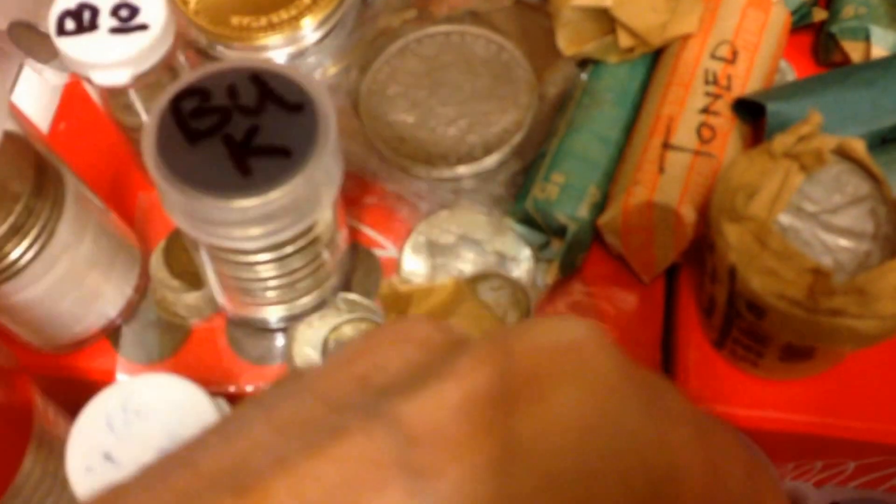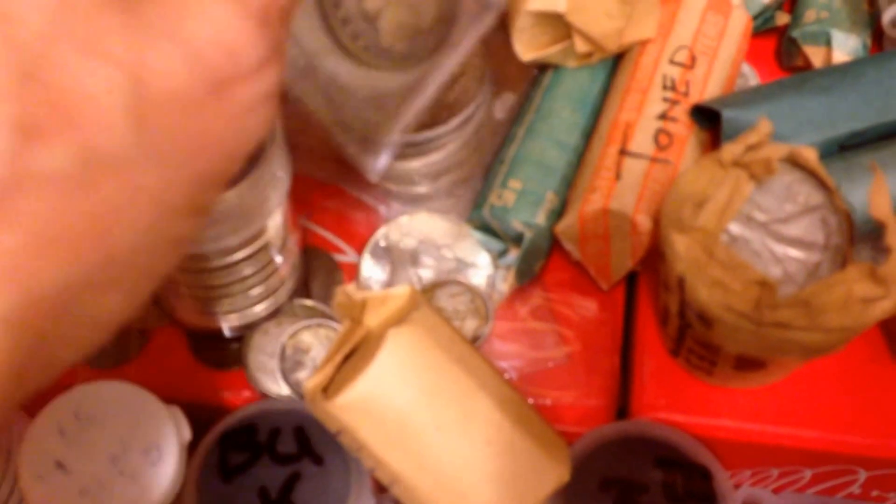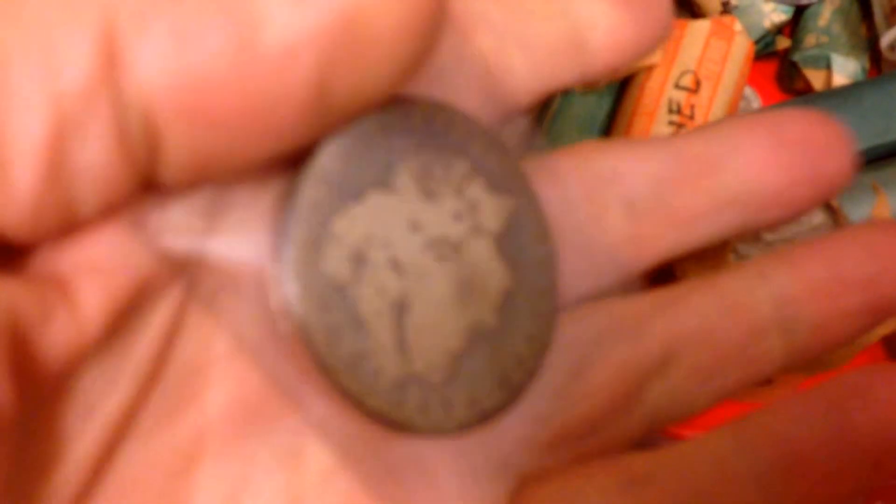The toned Morgans are out of this world — just gorgeous toning. There's some crazy stuff, some real wild colors. Some electric blues, pinks, golds and yellows. I'll go a little slower, just trying to get the color to pop.